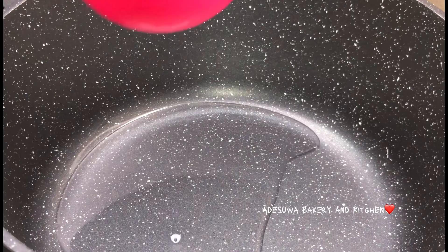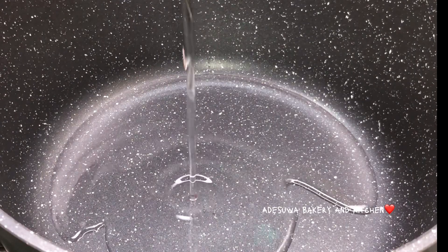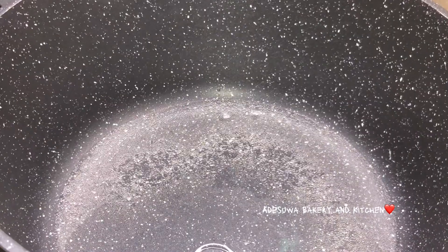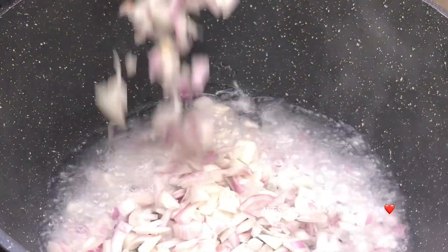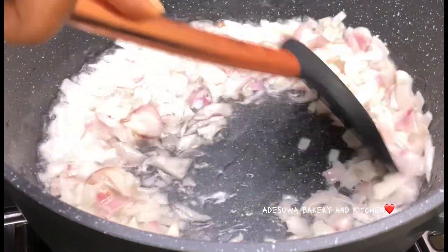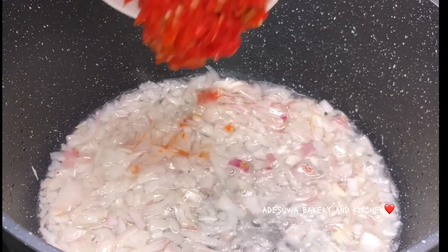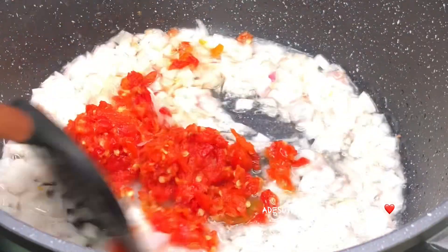This is pretty easy. I'm adding in some coconut oil into a heated pan, and straight to sauté my onion. I sautéed my onion for about one minute until it was translucent, and then I introduced my scotch bonnet pepper. I just chopped this because I didn't want it smooth, but you can do anything that works for you.